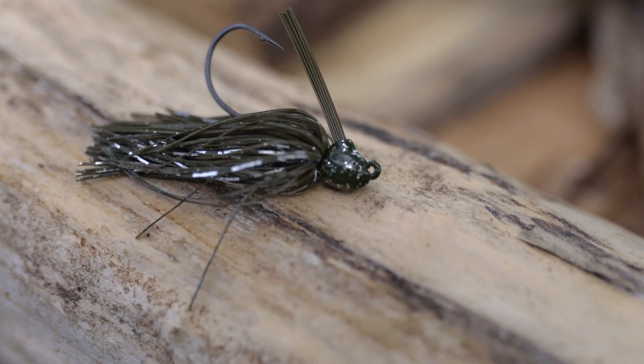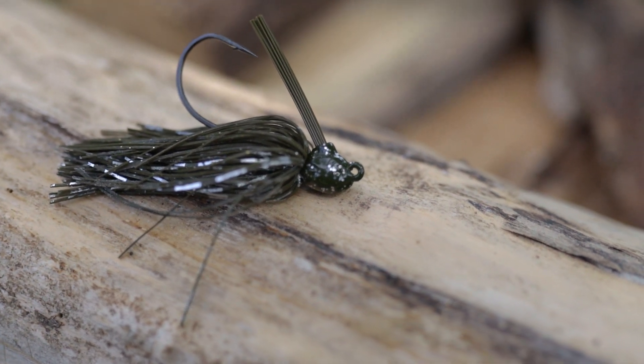With his input, some of the things I noticed right away is the finishes are beautiful — very pretty looking jigs as far as the attention to detail. They look really nice.